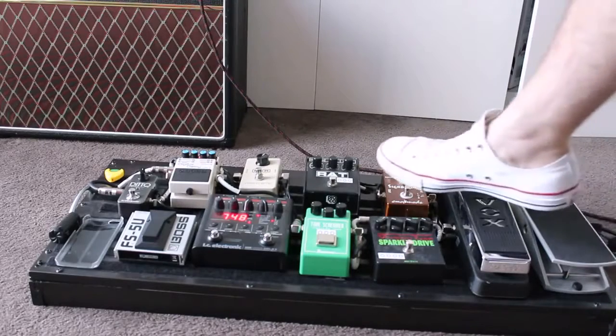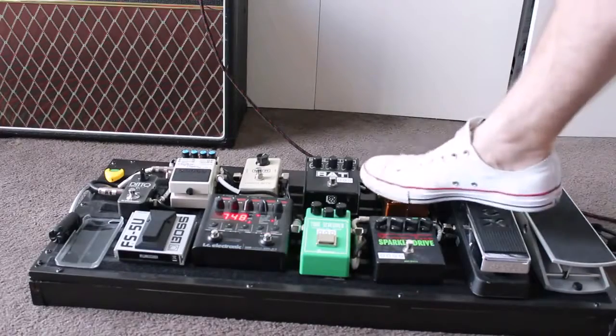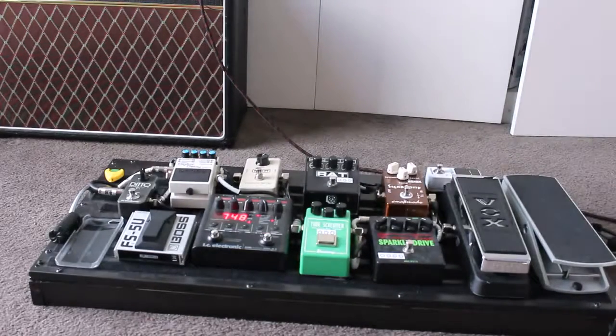Out of the Vox, we go into the compressor. I've got the CMAT Mods Signa Compressor, and it just creates a really nice tone, a really bright sound to my mix. That is the compressor — I've got a really nice sustain on it as well, so it just makes my notes sound a lot longer.